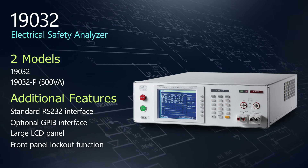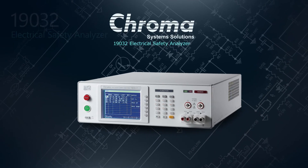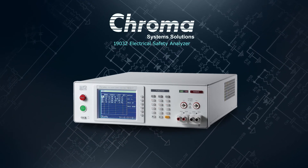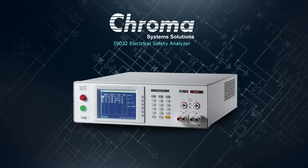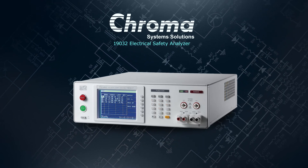And of course, we offer a ton of options to fit your needs. From medical devices to consumer electronics, the multifunction 19032 Electrical Safety Analyzer is the right choice for ensuring your products are compliant with the most demanding safety standards.